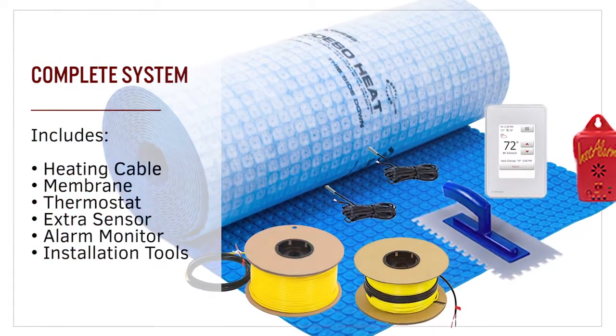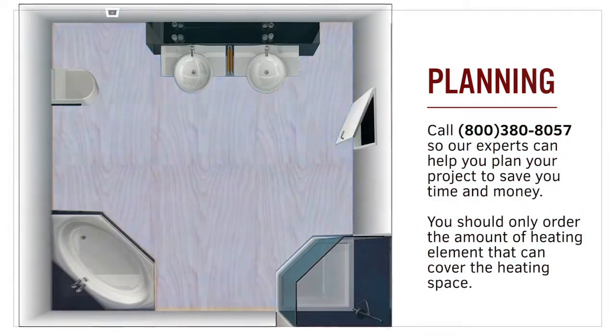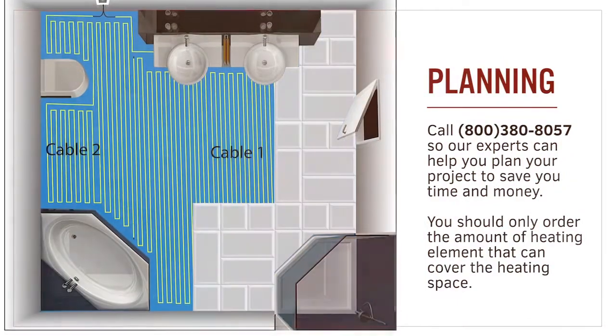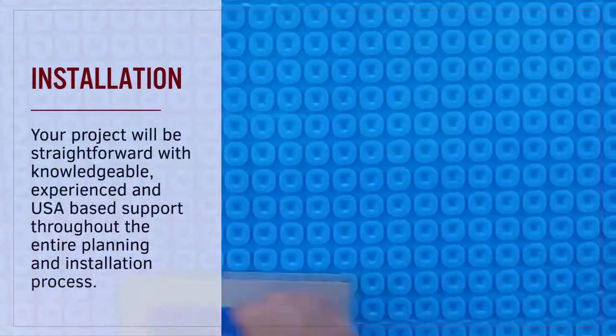Everything you need for a successful installation is available from ThermoSoft. Our expert team can help you plan your project and make sure you have all the components needed for an easy installation. The installation of this heating system is straightforward.